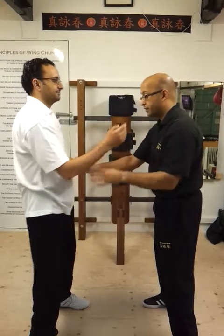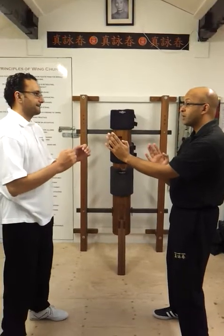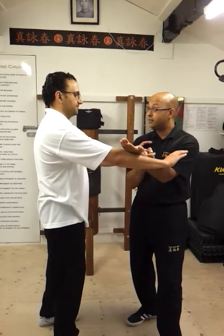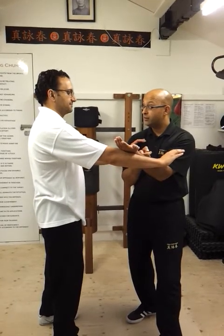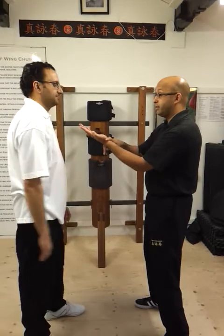From the traditional point, if I was here and you come to do a push — you come to push my chest — that is where my tan sao would be, because it works this area. It covers the ribcage area.